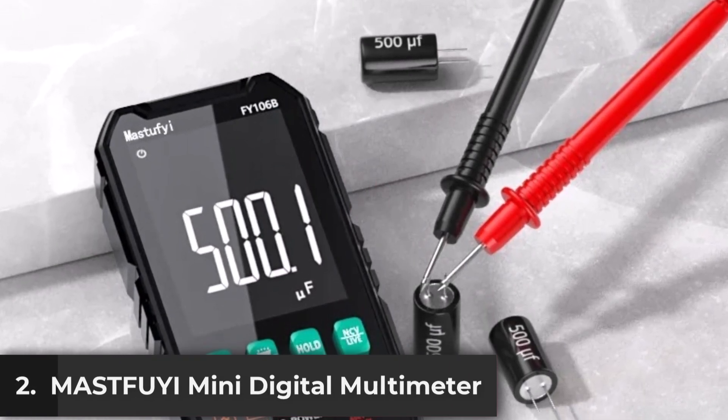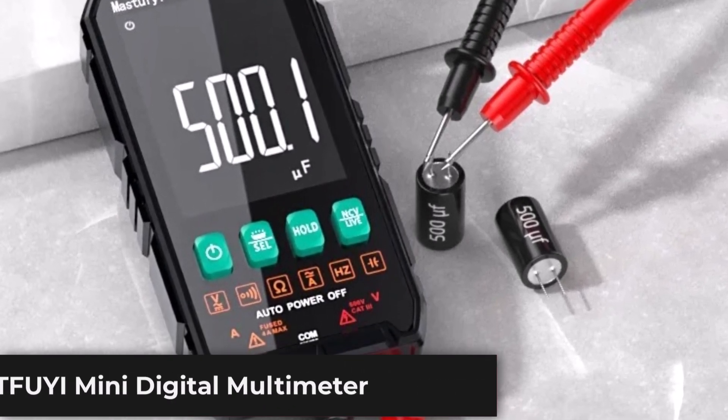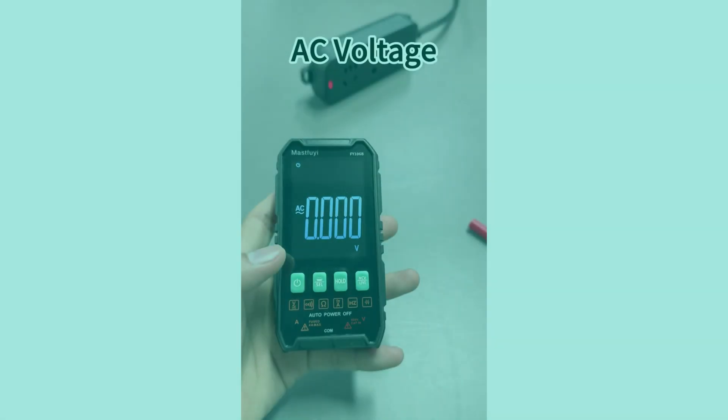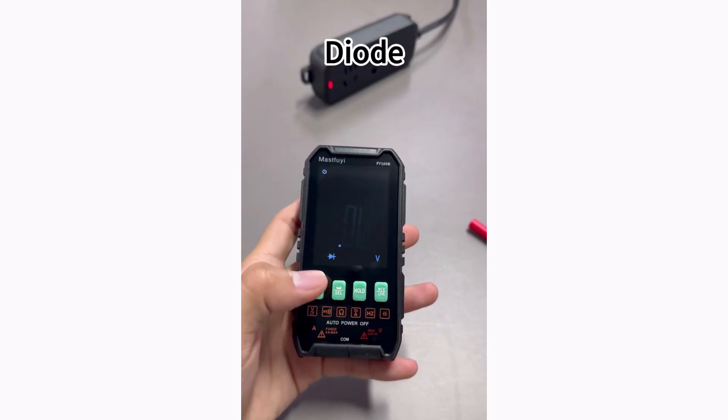Product number two, the Mast4i mini digital multimeter is a compact yet powerful tool, ideal for both professionals and DIY enthusiasts. Designed for accuracy and versatility, it features both auto and manual modes, allowing users to choose based on their needs.